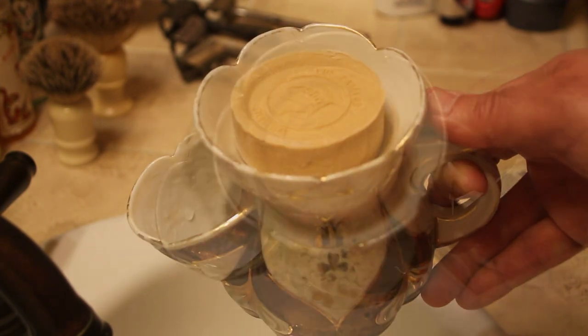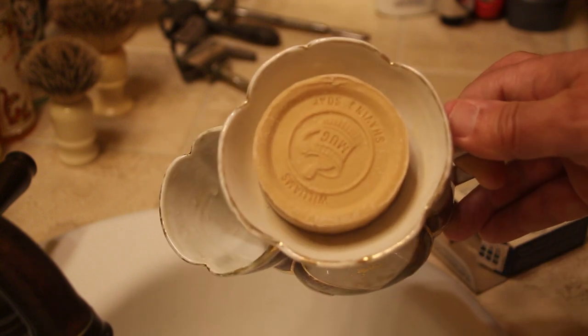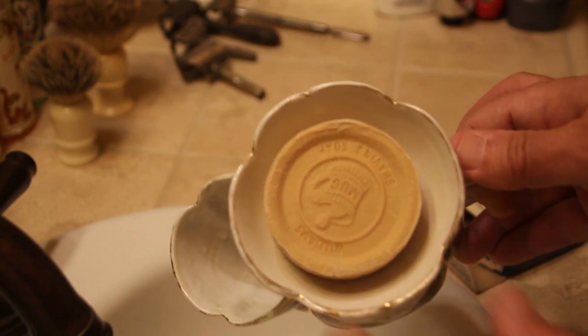You can try using small bits of soap on the top so the drainage holes don't get blocked and there's more room to lather, and I do know a few people that do just that.